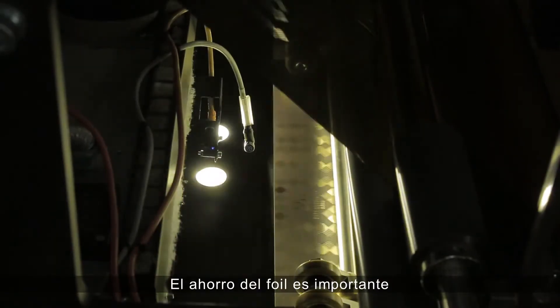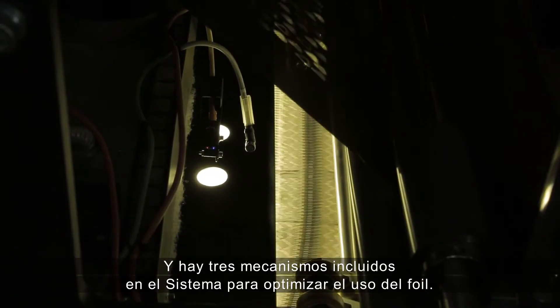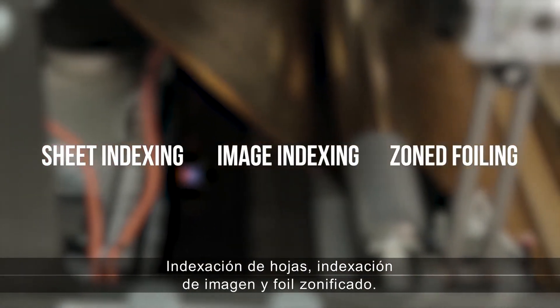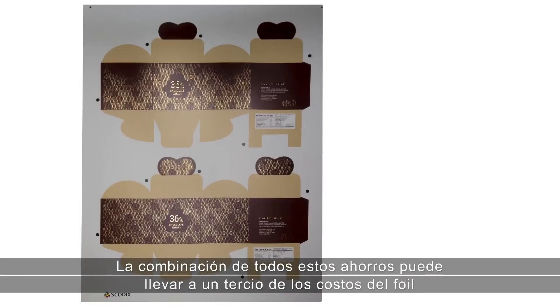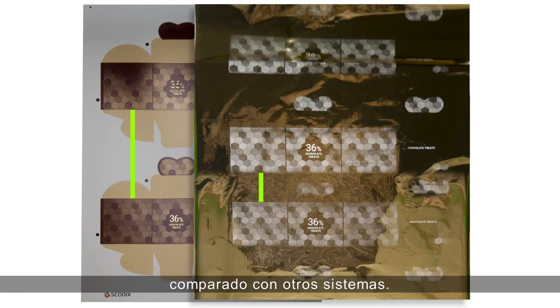Foil savings is of great importance, and three mechanisms are built into the system to optimize foil usage: sheet indexing, image indexing, and zoned foiling. The combination of all these savings can lead to one-third of foil costs compared to other systems.